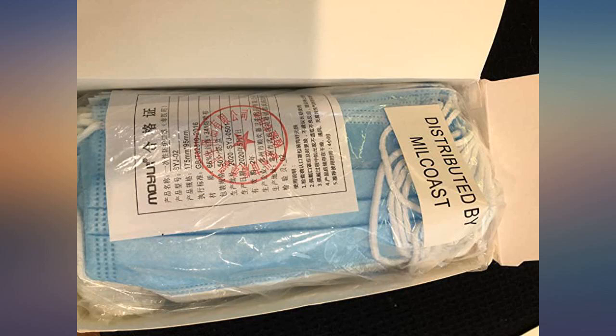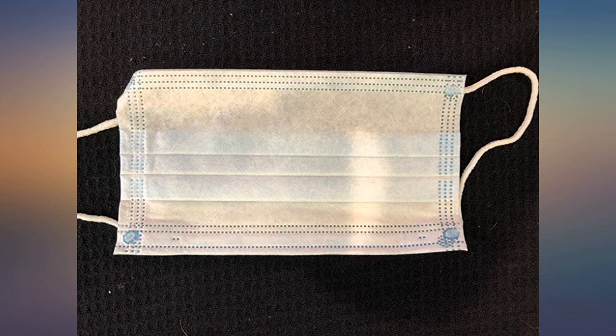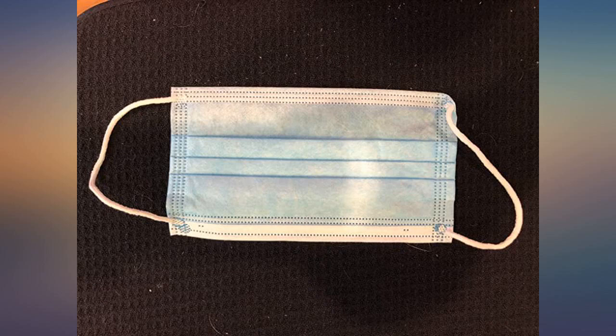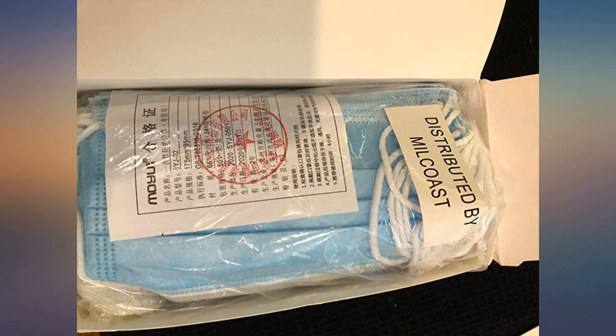So glad I purchased these — good quality and excellent price. Will definitely purchase again. Hurt ears after a while and raises up to eyes, constantly having to pull it down. Don't pay a lot when you don't have to — same quality at a better price.